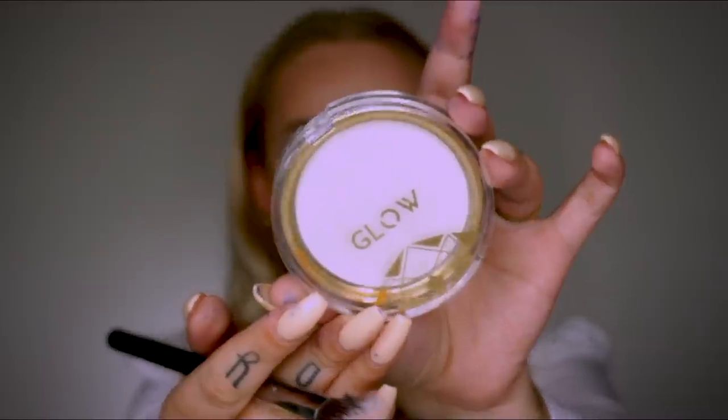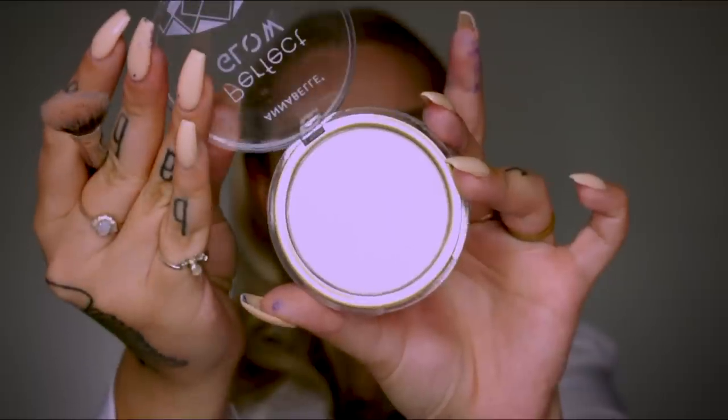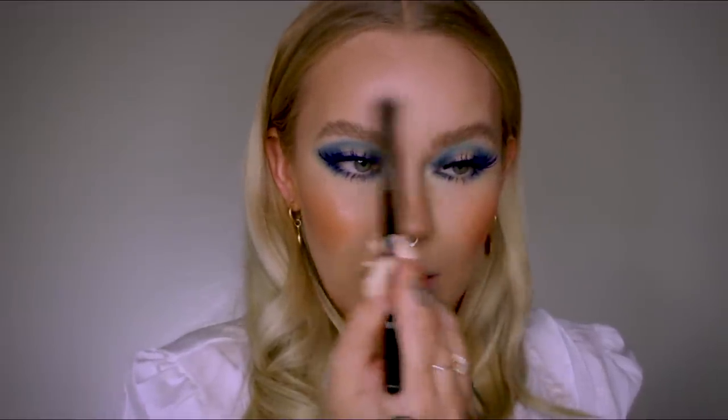Next I'm going to highlight with the Annabelle Perfect Glow in the shade Topaz, which is very pretty. I'm highlighting my upper cheekbone, Cupid's bow, a little bit on the chin, and a little on my forehead mostly above my brow. Then I'll highlight the tip of my nose and the upper bridge. I'm not going to highlight under my brow bone or the inner corner — I'm keeping the eye completely matte.